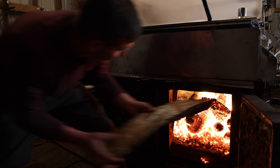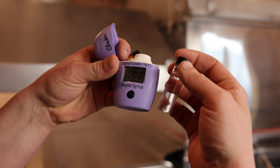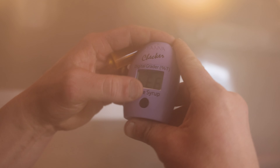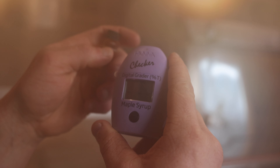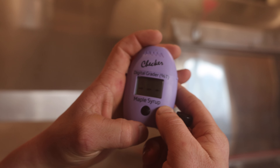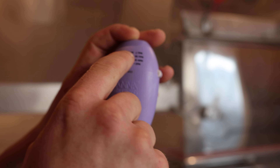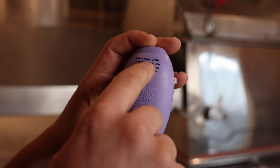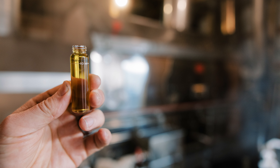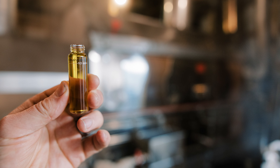From the steam away it goes down to our float system in the back, which regulates the sap level in each pan. This automatically controls how deep we want the sap in each pan. It flows through the back pan back and forth, then comes to the front pan — starting on the far side, going back, then to the front glass pan and into the final area. From there we take syrup off. We use a digital meter to measure when the syrup is getting close, then use our hydrometer to give it an exact measurement.